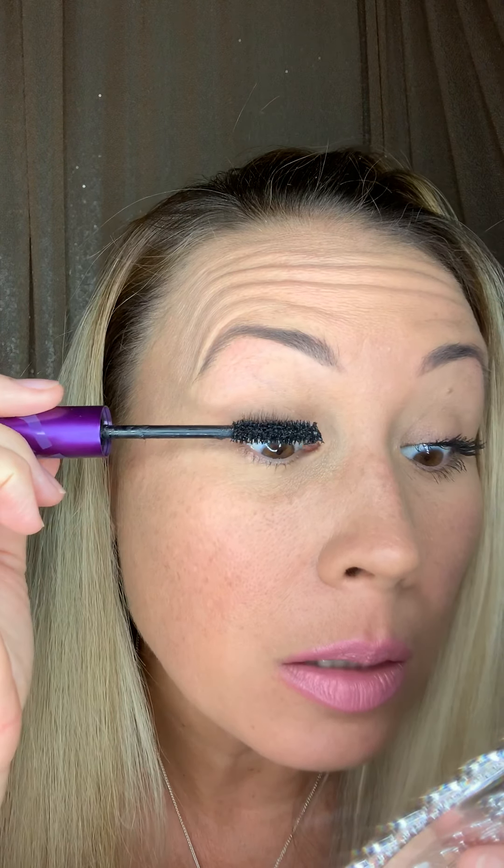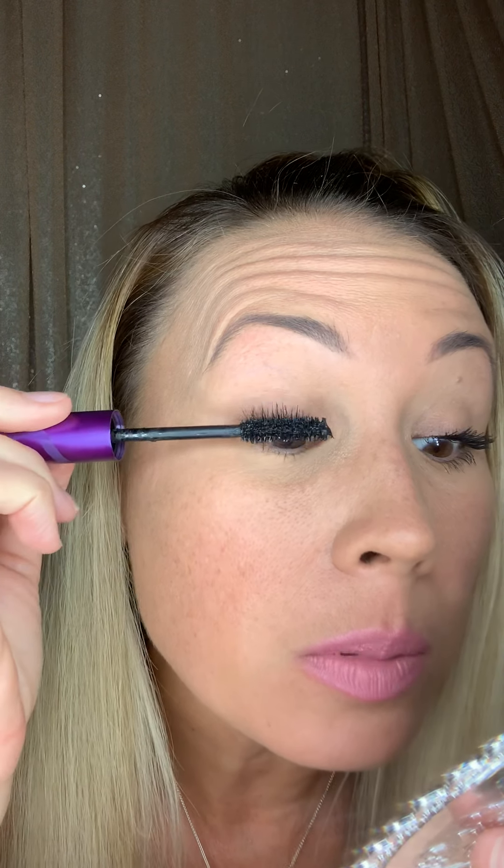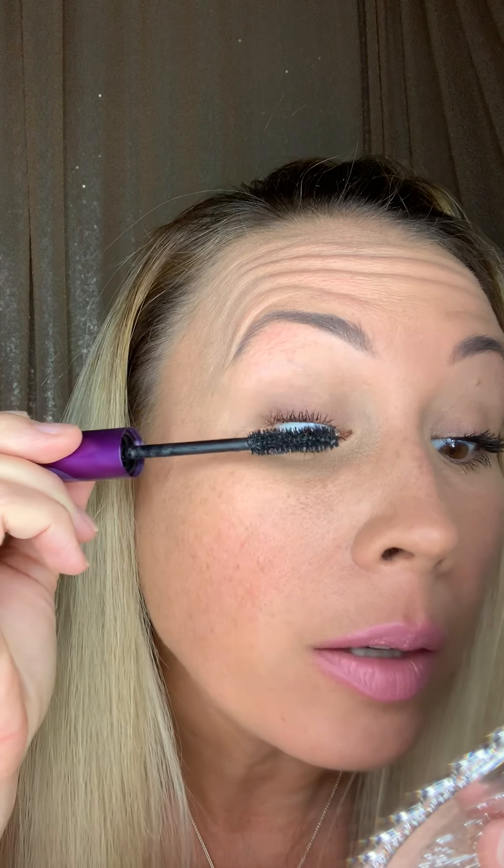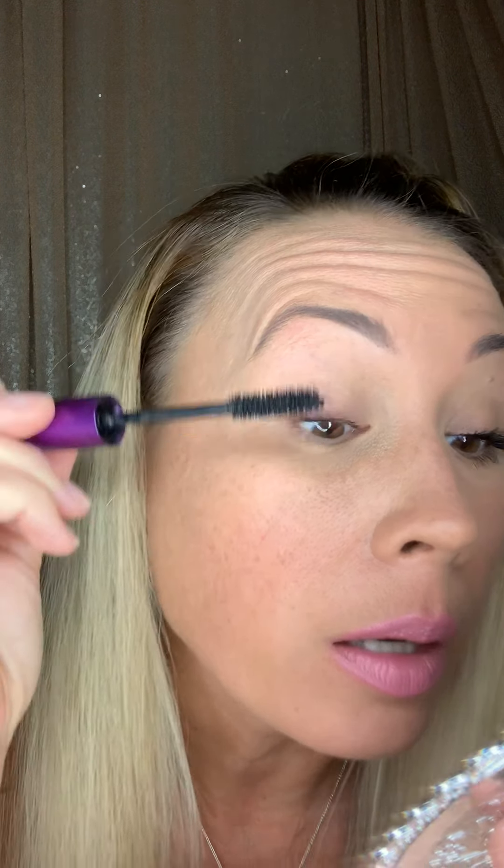Did you hear the pop coming out of the tube? I'm only going to need this once — I never have to put it back in. So the first thing I like to do is go as close to my roots as possible. I like to start off at the roots — I don't deal with the tips until the end and I'll show you why.